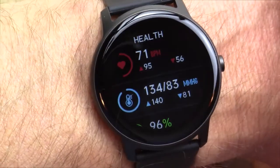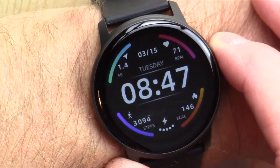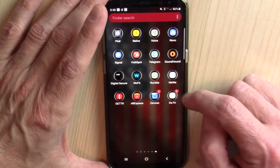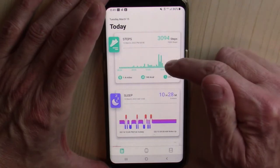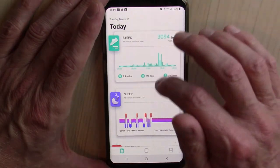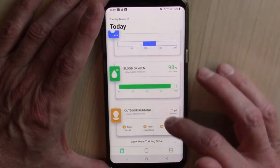It's a really attractive watch. I like the round form factor. It does what it says it does very well — I would give it two thumbs up. Let's look at the app, something called DAFit — D-A space F-I-T. It's an okay app. It gives you your step count for the day, your sleep, and you can look at today or previous days. It gives you your heart rate, continuous heart rate, and if you're in exercise mode, your blood pressure and blood oxygen saturation.